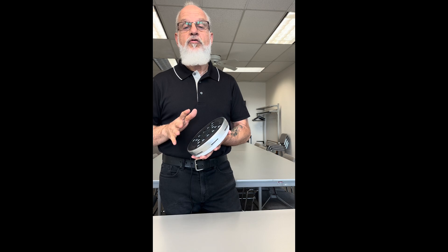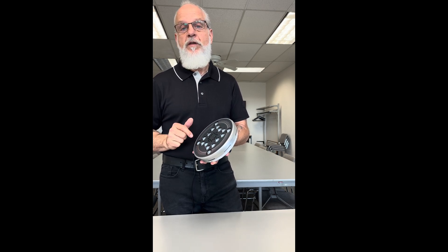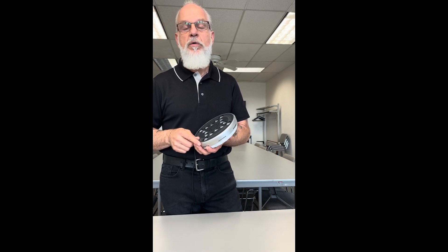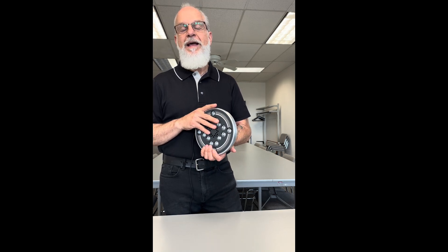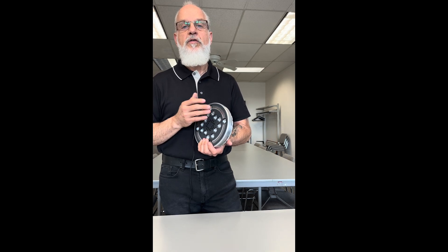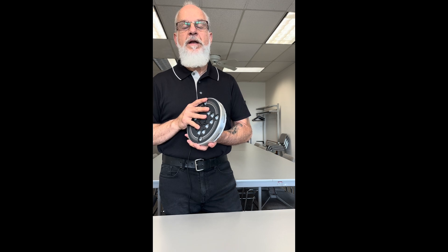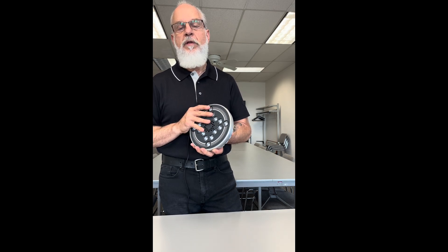These features will be utilized in future software upgrades, which will be free to existing lamp owners. We also have a remote control available to adjust the lamp's volume and session brightness, as well as turning the lamp on and off during a session. There is also a future development in progress of an app which will be utilized on smartphones and tablets to control the lamp.